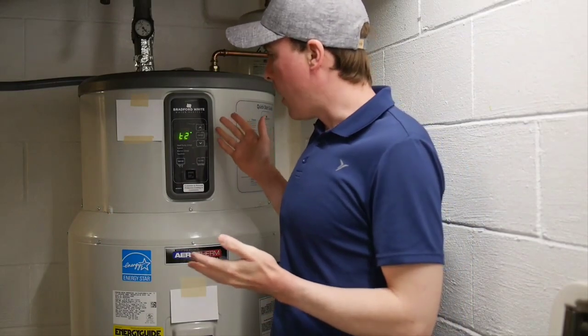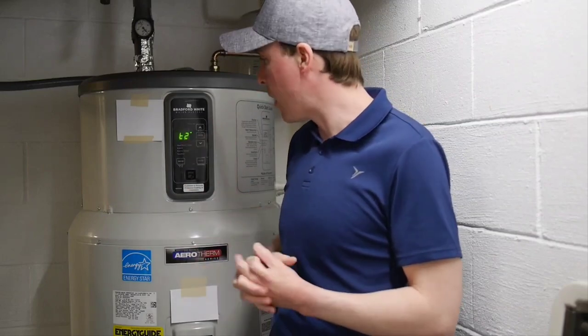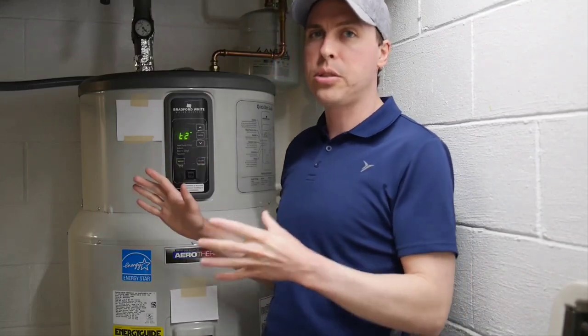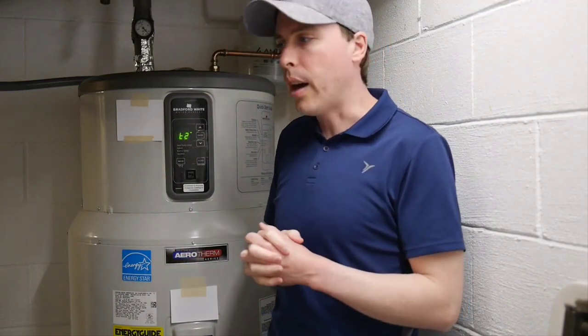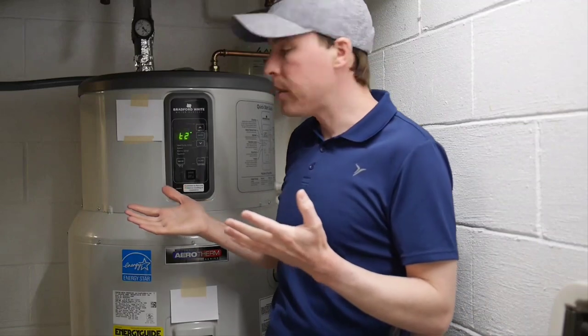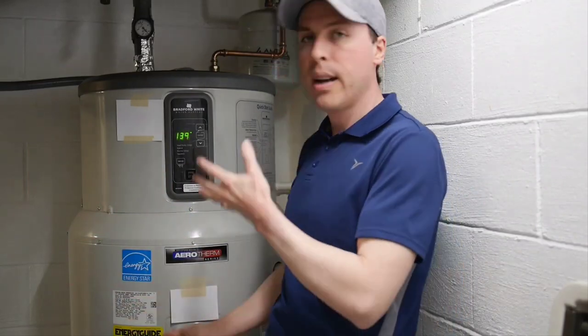I'm just questioning why it does this. I've been observing this unit for a long time — it's been in my house for over a year — so I've had a lot of time to check it. And it's really only an issue in the winter time when our incoming water is cold. The incoming water temperature here in January is about 45 degrees Fahrenheit, which is pretty cold. It's understood it's going to use more energy and take longer to recover — that's just par for the course of any water heater no matter how it's designed or fueled.